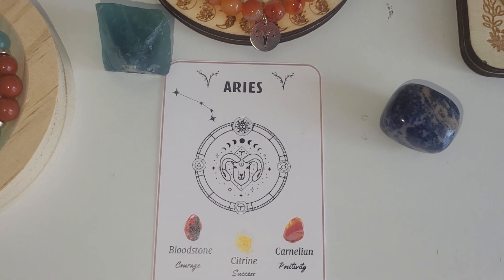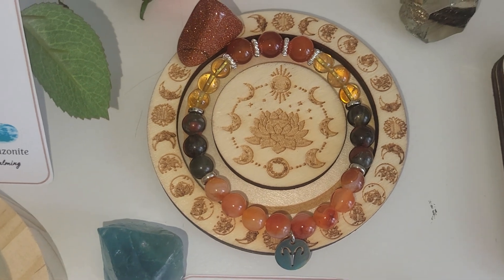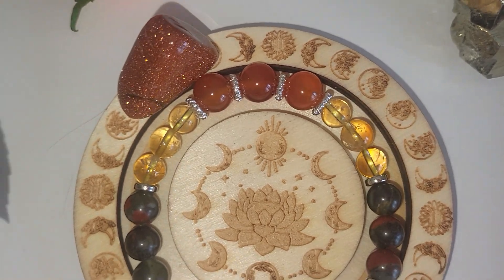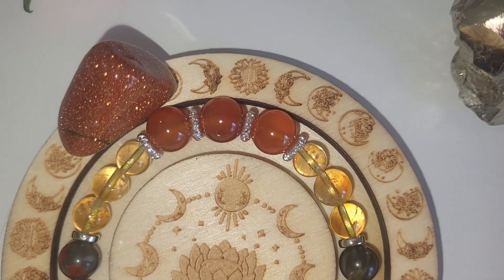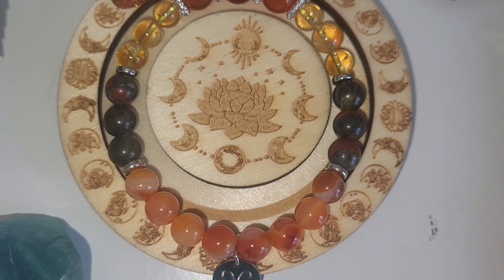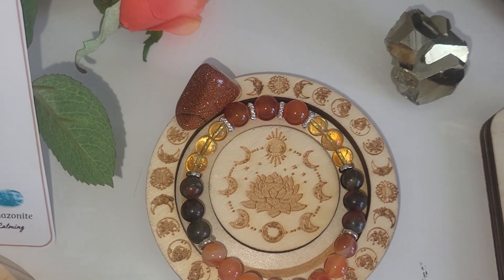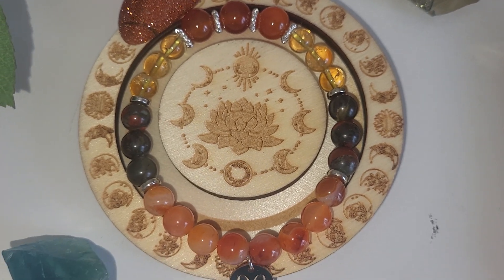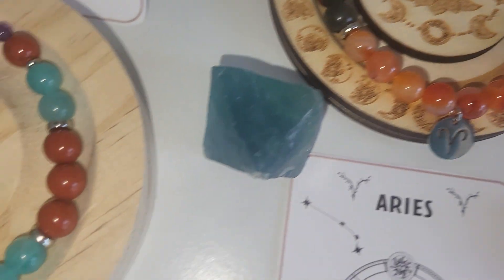The next one is Aries — bloodstone courage, citrine success, and carnelian positivity. Just wanted to point out that I used a heat-treated citrine. Here it is. This is carnelian, bloodstone, citrine, and also carnelian. All beads are 8 mm sized, except for these three carnelian beads which are 10 mm.